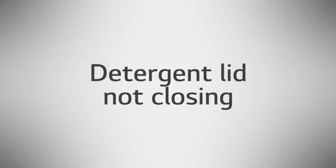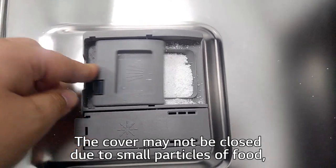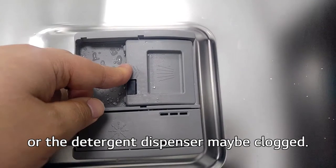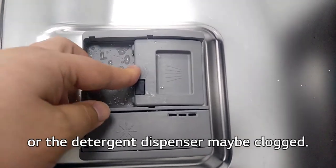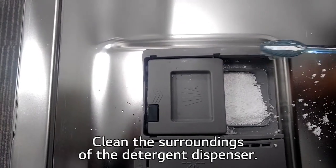Detergent Lid Not Closing: The cover may not be closing due to small particles of food, or the detergent dispenser may be clogged. Clean the surrounding area of the detergent dispenser.